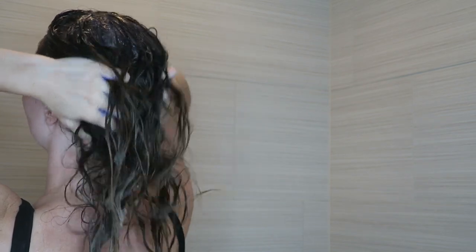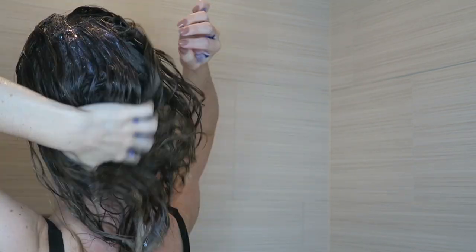Next, I'm using the Unite Blonda Shampoo Toning. This was recommended to me by my hairstylist. I put a lot on my hand, and she said start at the top and work your way down with the shampoo. You're supposed to leave this on for two to three minutes. So I'm going to leave this on for two to three minutes and then rinse it off.